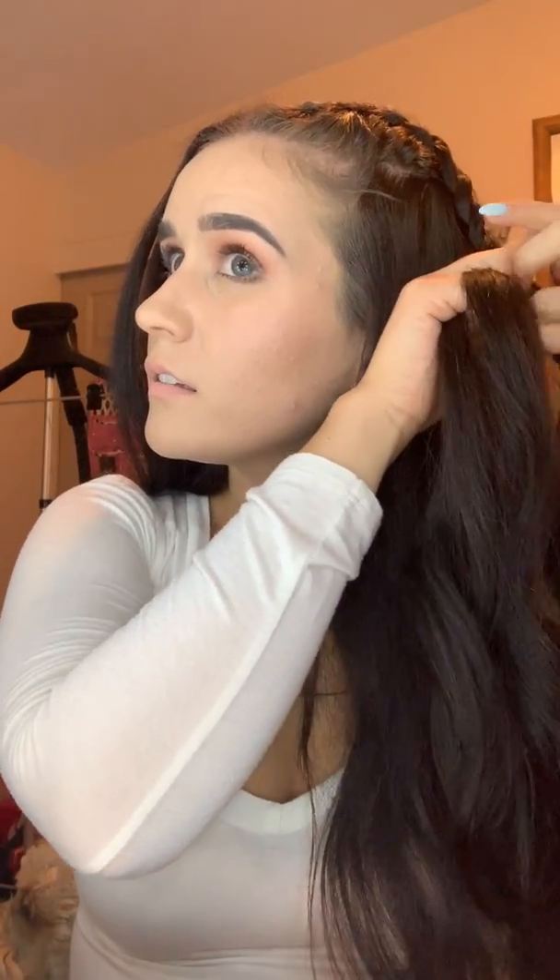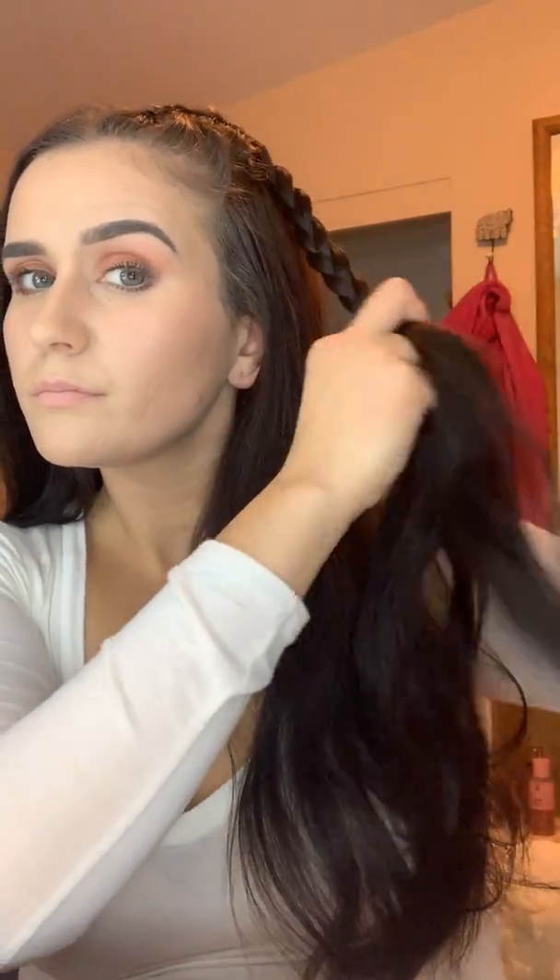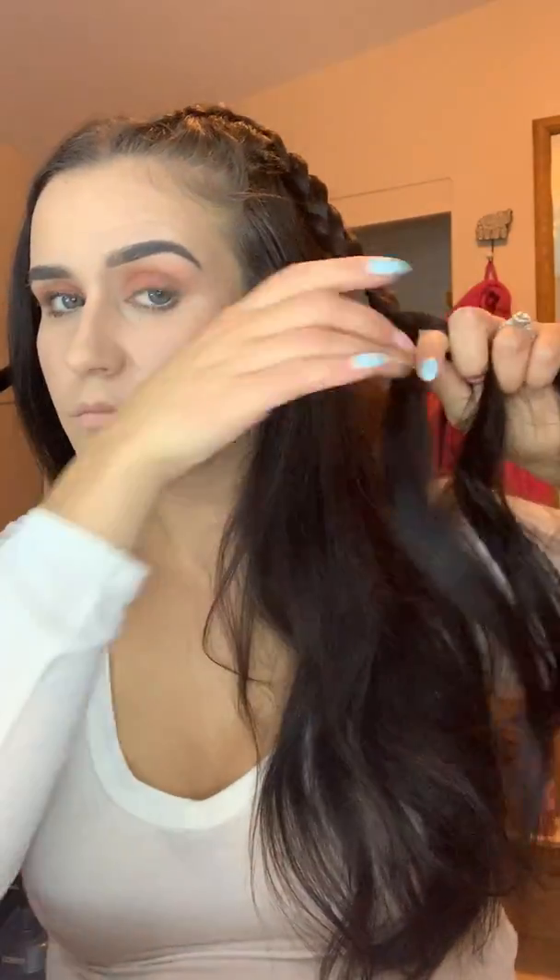I'm not adding any hair at this point since I've reached the back of my head. You can stop whenever doing it — I just like to go down pretty much all the way. So I think that's good, all the way down here. Just put a hair tie in it.